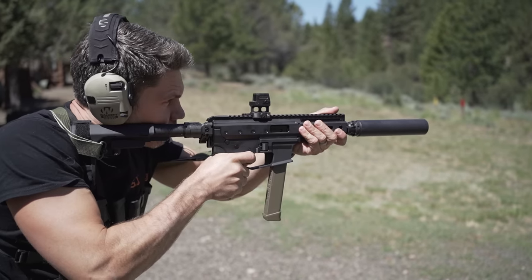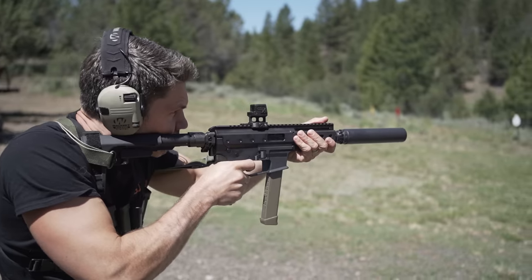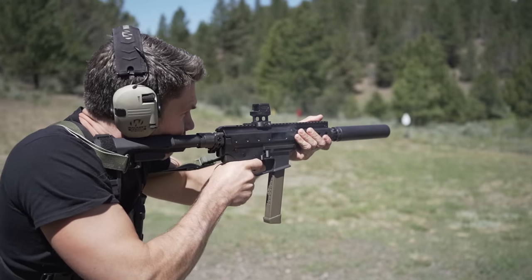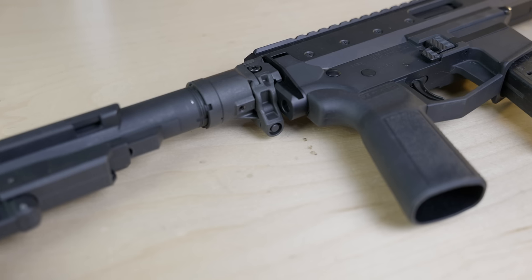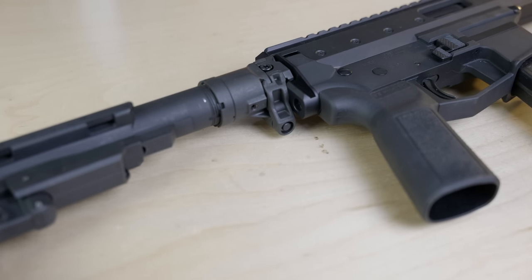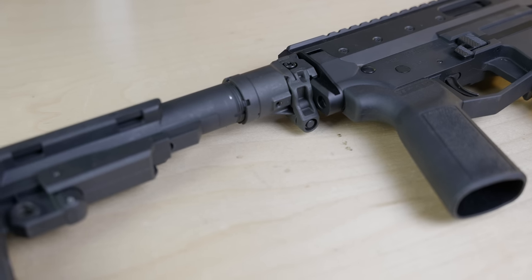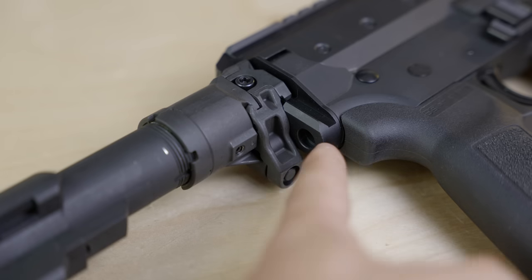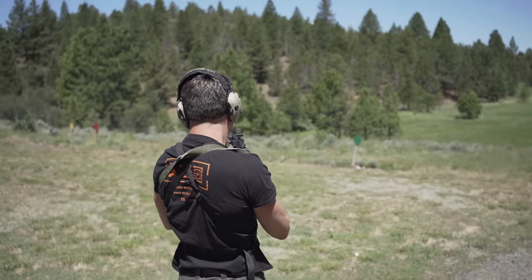Since the MDP-9 uses a roller-delayed blowback system, it doesn't need a buffer tube, even though I have one on here for purposes of this stock. That means you can use whatever stock or brace you want. The MDP-9 has a Picatinny rail attachment at the back — like the MPX — meaning you can put on nearly whatever folding, collapsing, or fixed stock you want. It's also got a QD sling socket at the back of the receiver. We were all impressed with the fit and finish of this gun. It really feels like a premium, top-tier gun — like, for example, a B&T. On top of that, it's lighter, more modern, and has more features than a standard MP5.